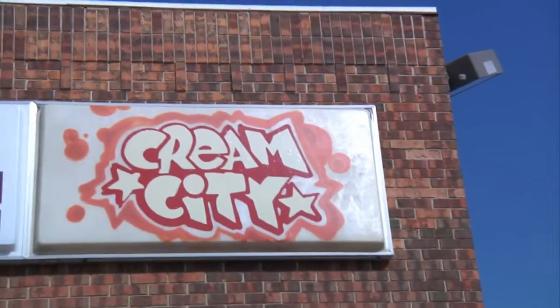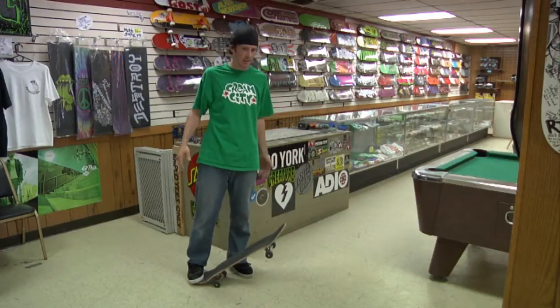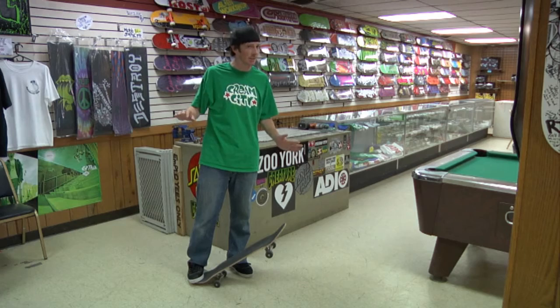Hello, my name is Bill Kashner. We're here at wonderful Cream City Skateboard Park located in Butler, Wisconsin. Today I'm going to teach you how to do a tray flip, otherwise known as the 360 kickflip.